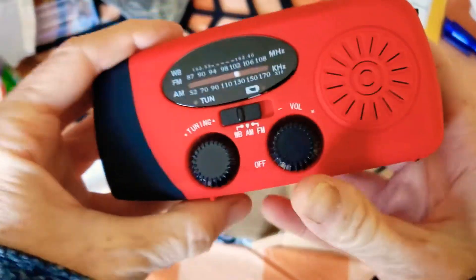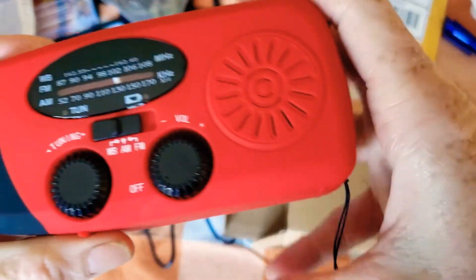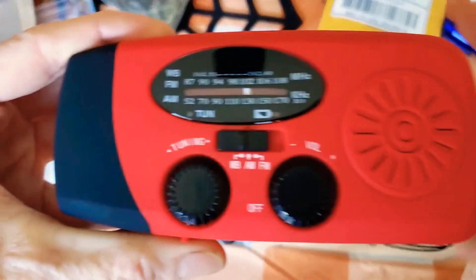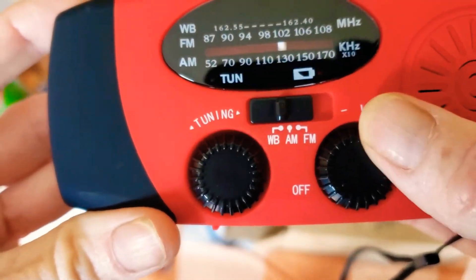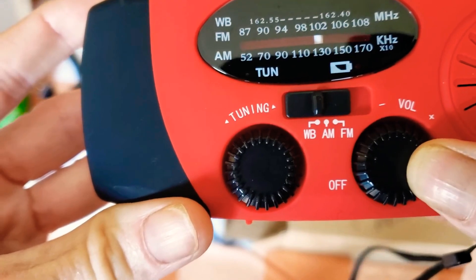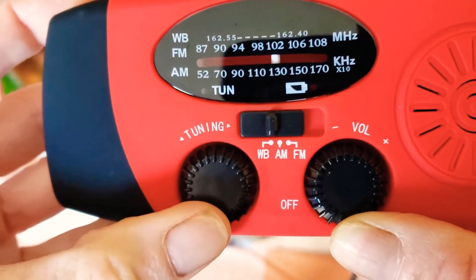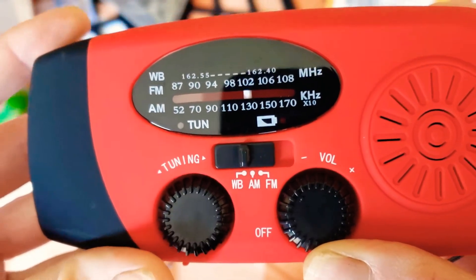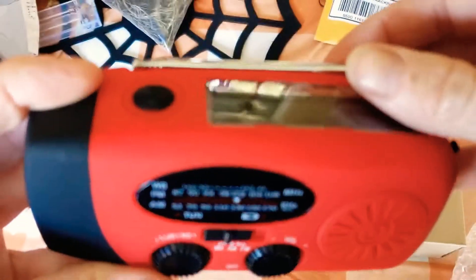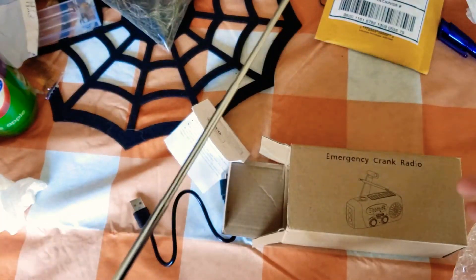It's a perfect size. It has a strap if you need to wrap it around your wrist or hook it onto a bug-out bag. This right here is your volume, and this is how you turn it on — that's the weather band. It also has an antenna that you can extend out; it's pretty long.